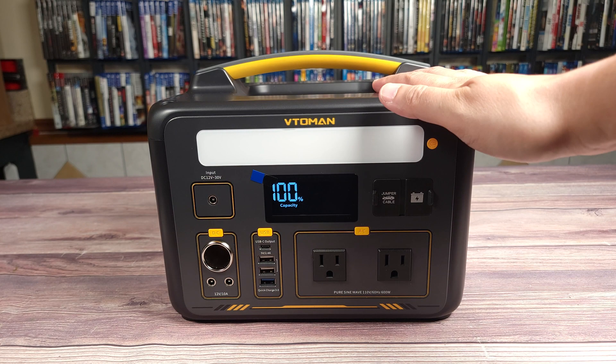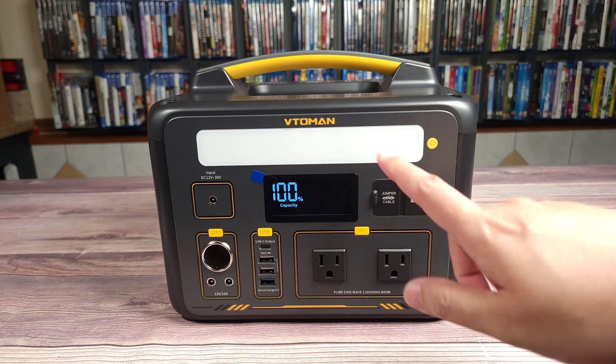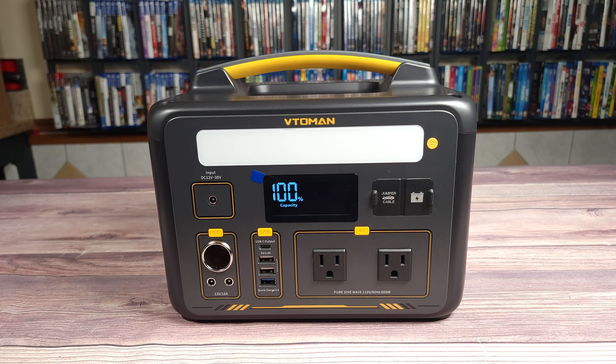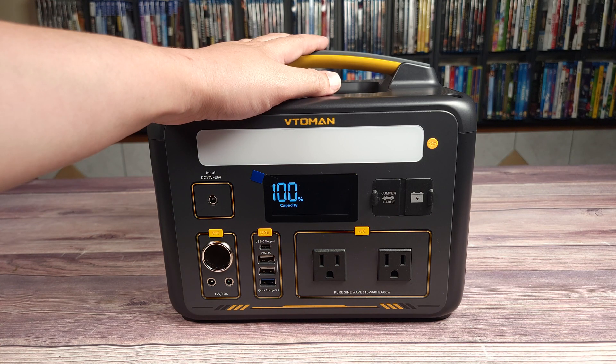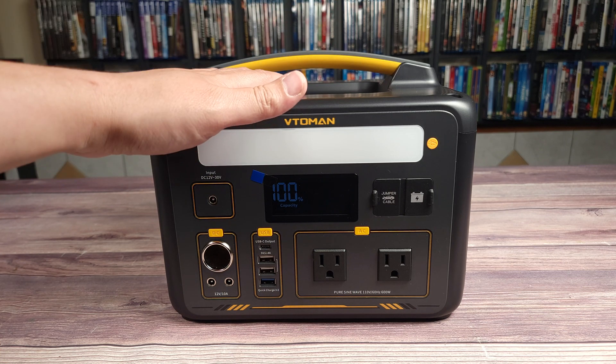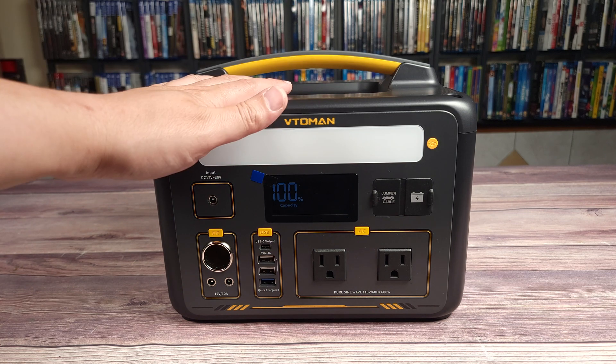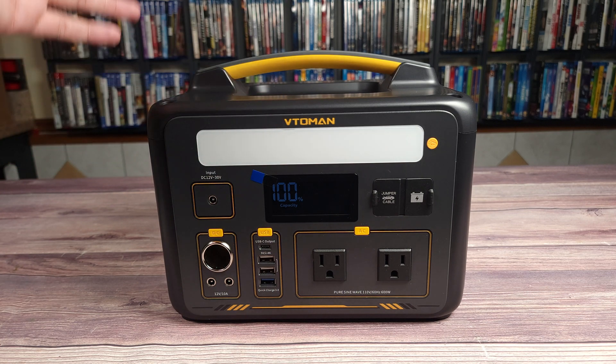Taking a look at the power station itself, it is a pretty basic design but I do like the yellow accents as it gives the power station a little more character. This is the third Vitoman unit I have now and they pretty much all look the same, despite the other ones — the Vitoman 1000 and the Vitoman 1800 — being a little bigger.